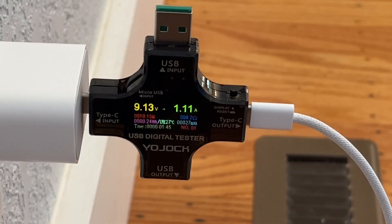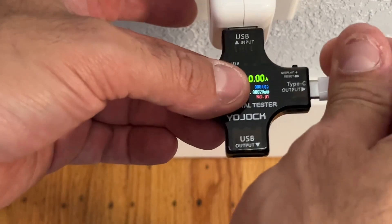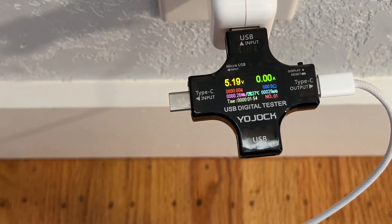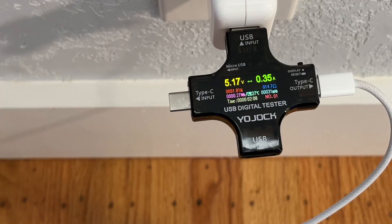I mentioned USB-A to USB-C, so let's switch that out. As you can see, I've switched to USB-A and I can still plug in my USB-C cord and it starts reading. You can notice there's a difference between the USB-A and USB-C readings, which is really interesting — but we wouldn't know that without a digital tester like this.